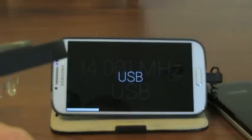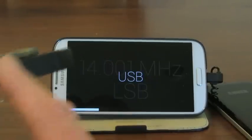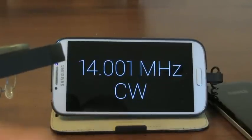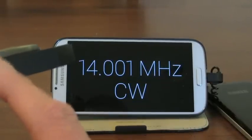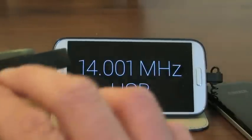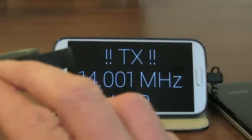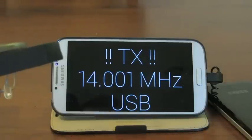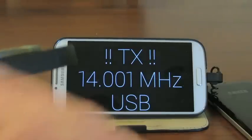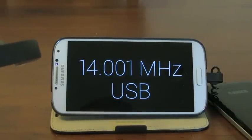If I tap, I can pull up a menu and change modes here. Let's go to lower sideband or CW. And another thing I can do is if I tap with two fingers, we're now transmitting — we're in TX. The little red TX light is on the radio right now. Tap again with two fingers and we are now back in receive mode.